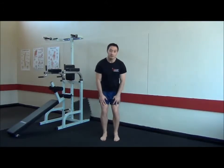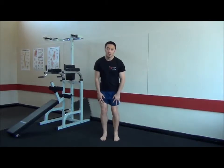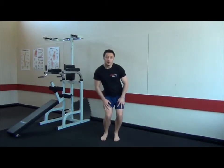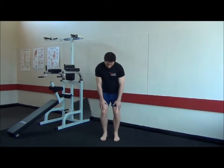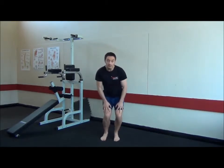It looks a bit weird, but it's really important we start enabling the knee to cope with that side-to-side motion. Then we're going to do one more variation on this — we're just going to sit into the squat and draw circles with our knees.